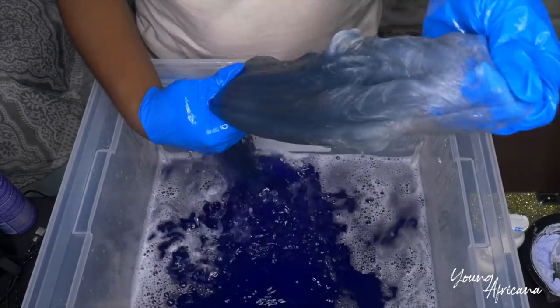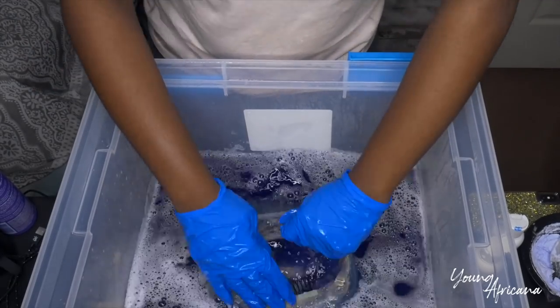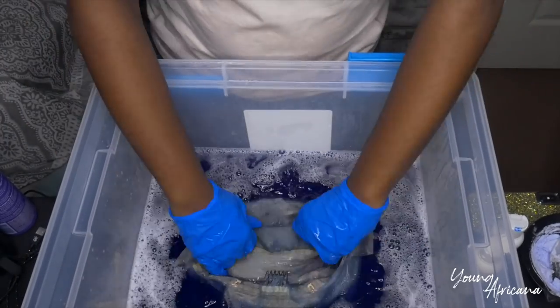You just want to make sure that you keep a nice eye on the water so that your hair doesn't turn too dark. Keep on dipping it or possibly adding more color until you get the color that you desire.